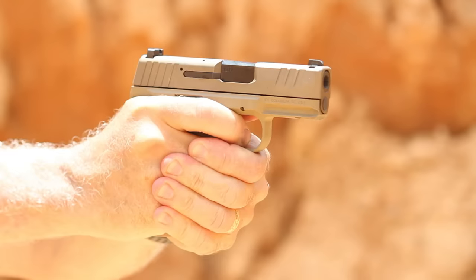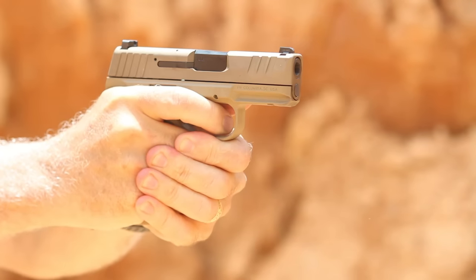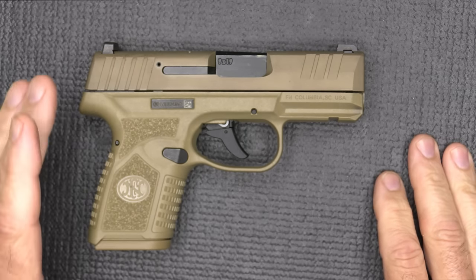We want to thank GetZone.com for hooking us up with FN to bring this review to you guys. GetZone.com is one of the most Second Amendment video-friendly platforms out there. We have the FN Reflex 9mm polymer hammer-fired pistol — this is an internal hammer.